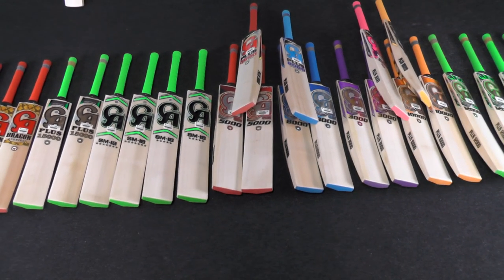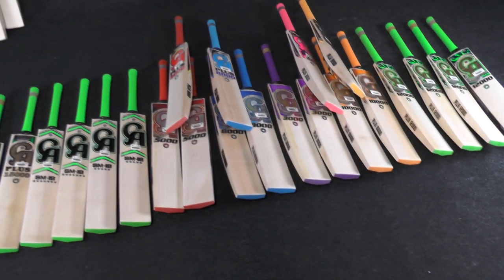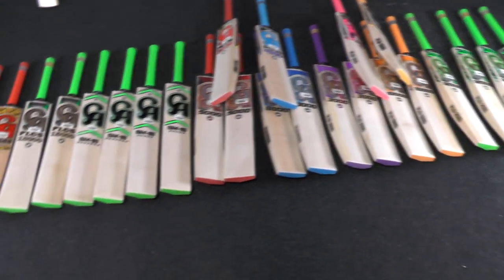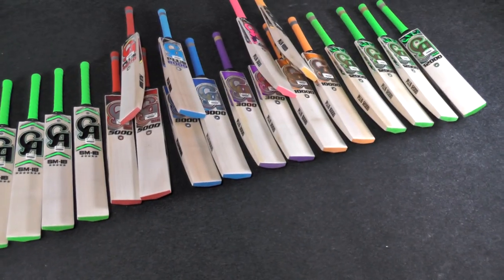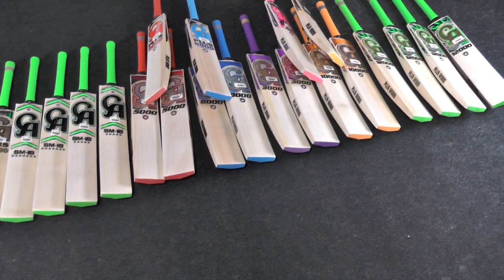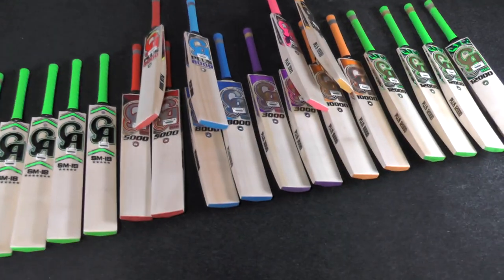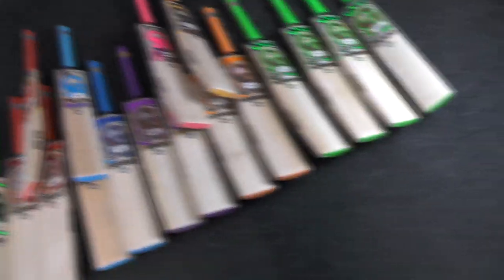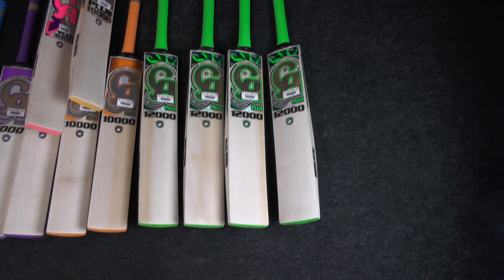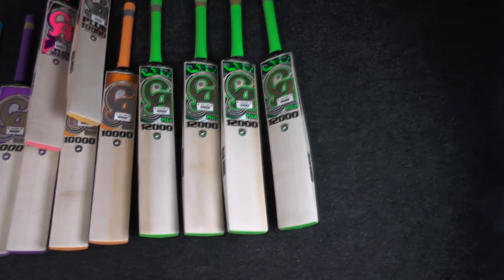Hi guys, it's Hanni from Eclipse Allsports and I'm excited to bring you another CA Cricket Bat review. We received a new shipment of around 35 cricket bats — a lot with pre-orders so we've sold quite a few, but these are the ones still available. We'll be getting these listed on the website hopefully beginning of next week. If anyone's interested in a CA bat, get in touch — I'll leave my WhatsApp number and email in the link below.